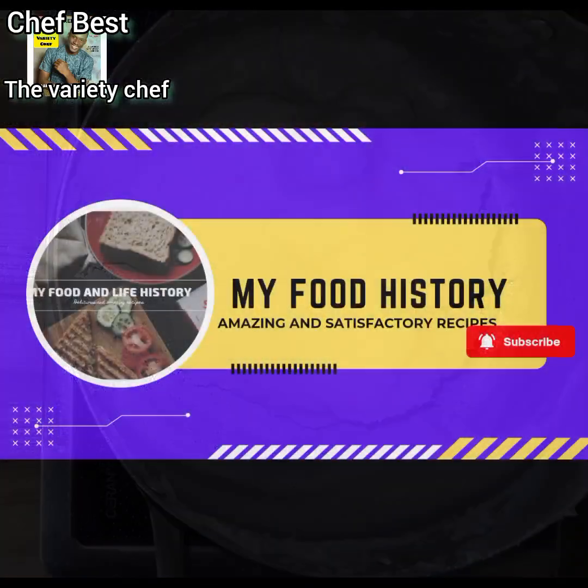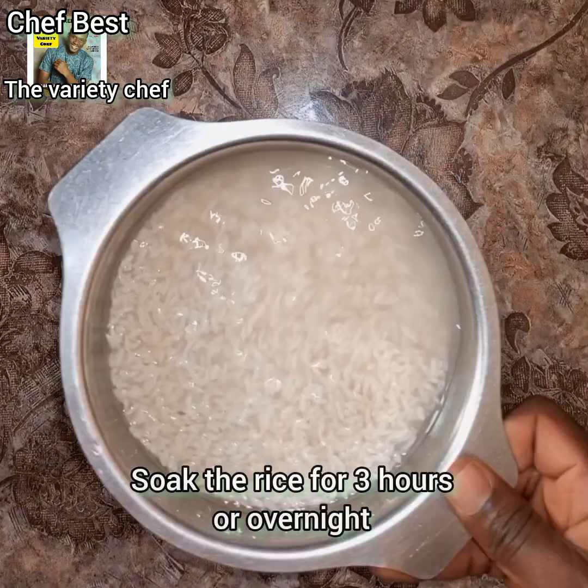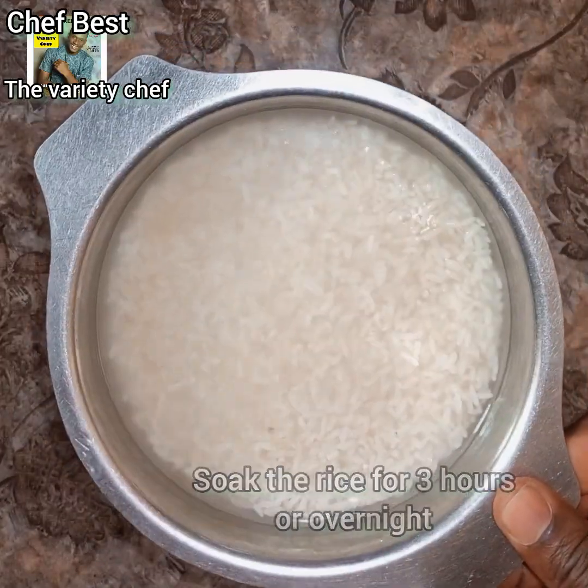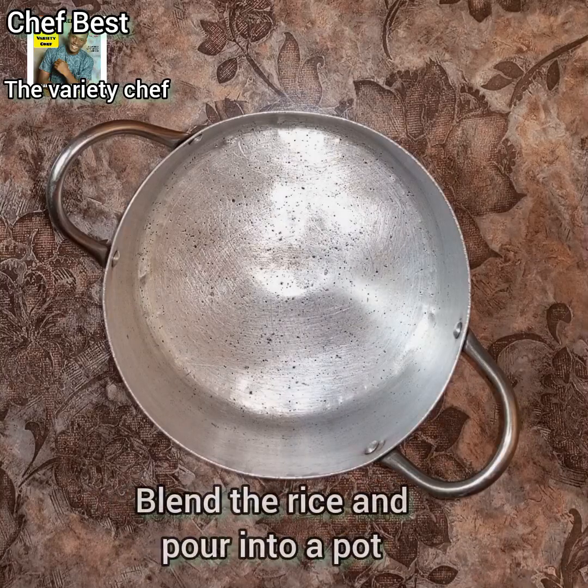To make this rice swallow, the first thing you need to do is soak your rice. Get your normal rice and soak it — you can soak it for up to three hours or overnight.